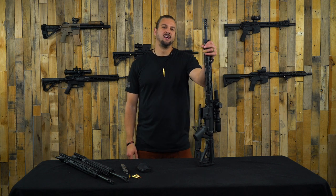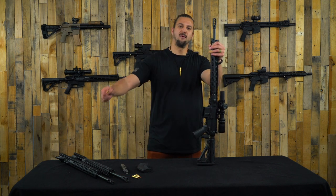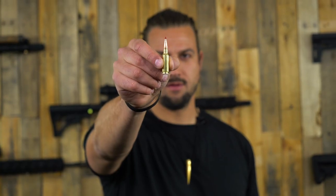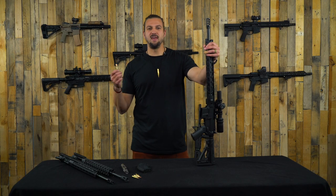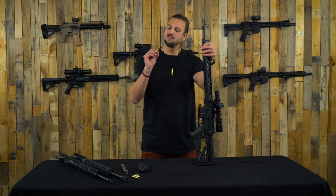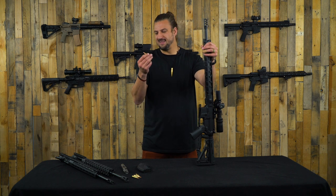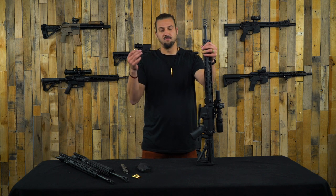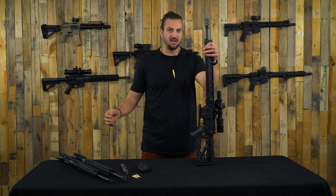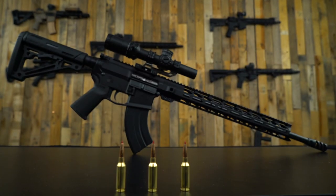What's up, everybody? Welcome back to the channel. Justin here with DTT, and today we are going to be talking about one of the new calibers on the block. This is the 6mm ARC. Some of you guys may be familiar with this round already. We've been getting some barrels for this, a few here and there, and we're hopefully going to be getting more and more. This is a pretty cool round as far as what we know so far.